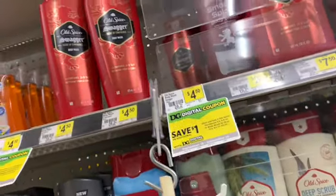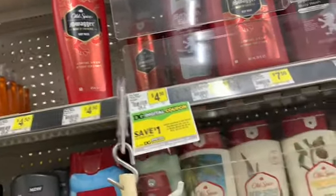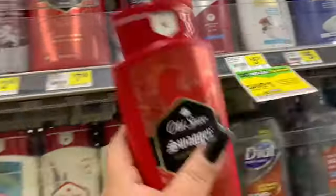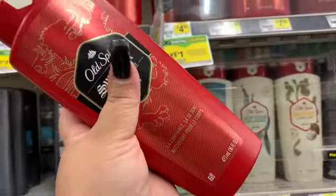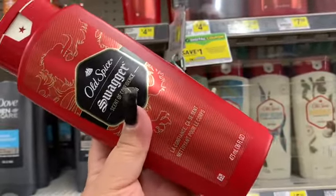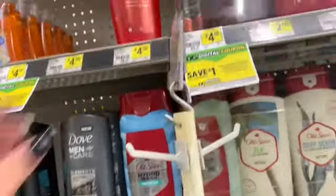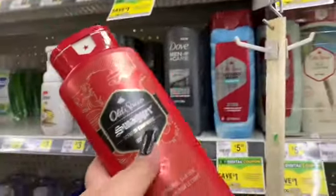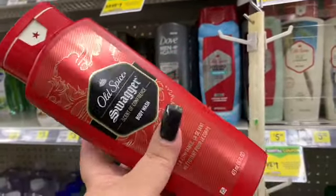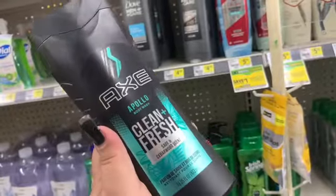Next, I'm going to pick up these two Old Spice. They are tagged for $4.50. There are some other ones priced at $5.50, so I'm going with these at $4.50. There is a digital coupon that takes $5.49 off, so I'm going to get one for free, and then the additional 99 cents goes to the other — so I'll pay $3.49 for two washes.